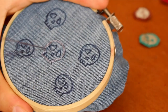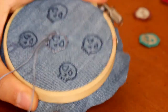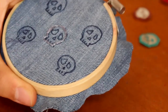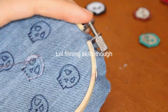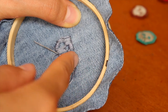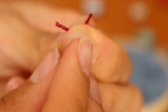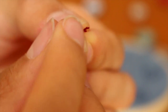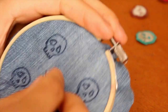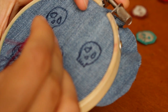So now we're going to do a satin stitch. Basically you take your needle, poke it through the bottom of the design and go upwards and across the skull. You just fill it out, and then skip the eye holes and nose hole as you go. Then pick your eye and nose color and do the same satin stitch to fill those out.